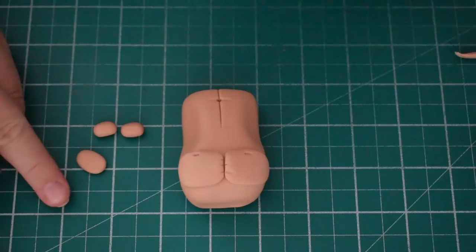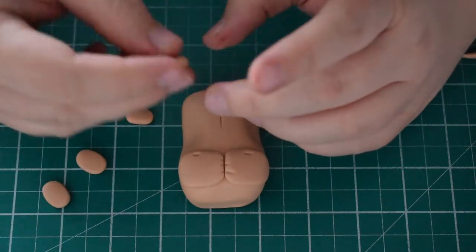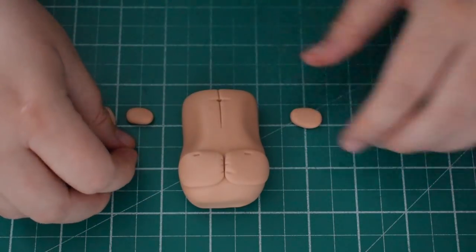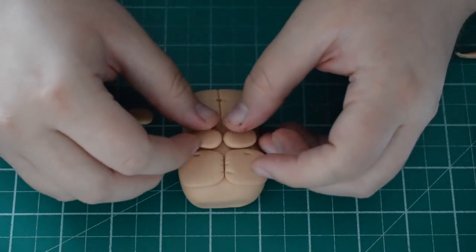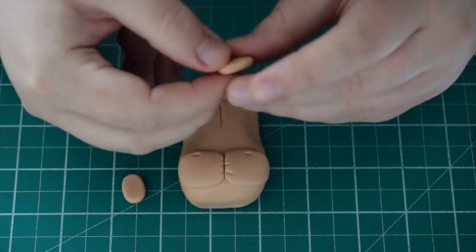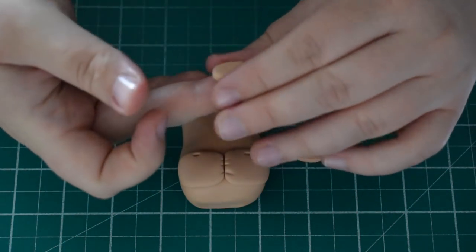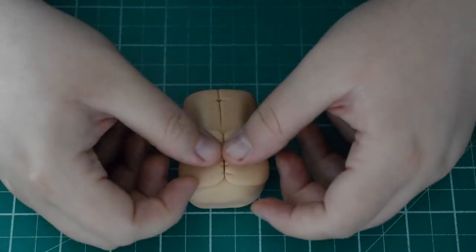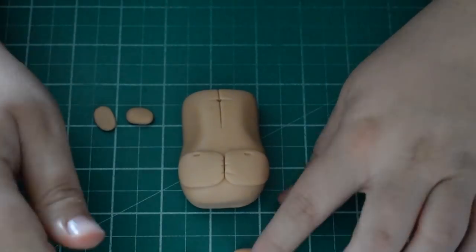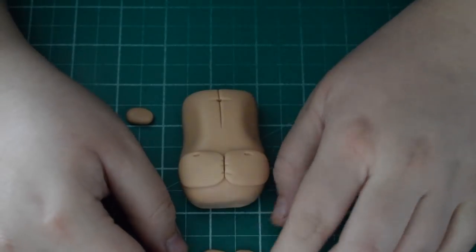Next we're going to create the abs - similar kind of shapes to the pecs but a bit smaller. I added an extra two because when this went on the cake I felt it was missing something in the middle, so if you want to do it how I did it then do six of these. The third set would be a lot smaller than the middle set. Just test it against the pecs that are already there, square off the edges they're touching because we want these to touch. I wasn't happy with the size - they came up a bit too much off the chest, so I made them smaller so they sat behind the pecs rather than in front.